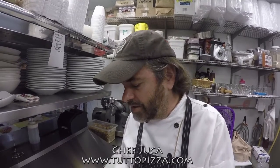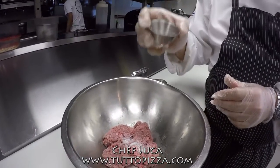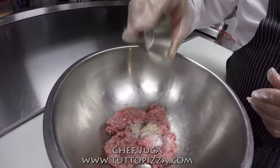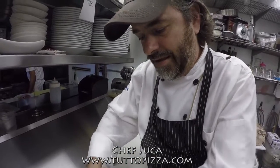The only seasoning I use is kosher salt and white pepper — nothing else. That's it. After you do that, you mix everything together.